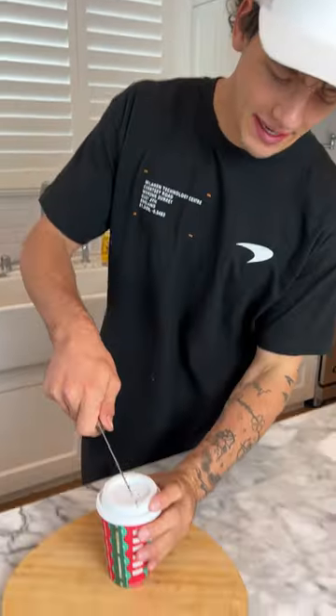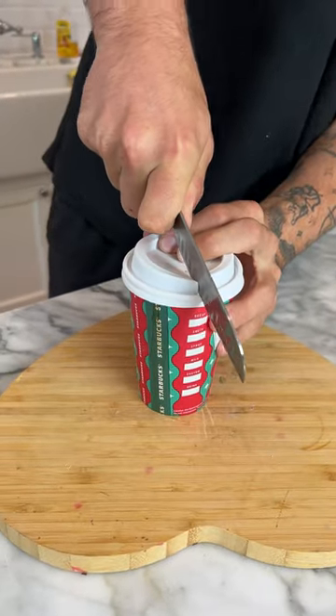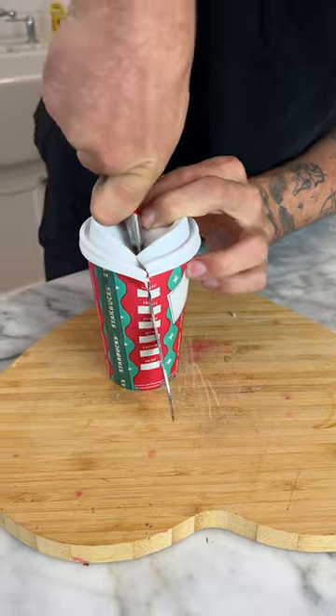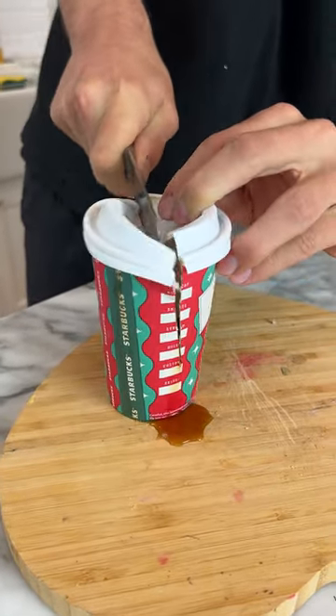Is that actually inside? Let's find out. We have our cup here and he just went and started cutting it in half. This is not going — oh no, oh no, this coffee is not staying.